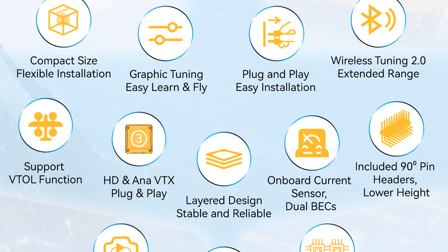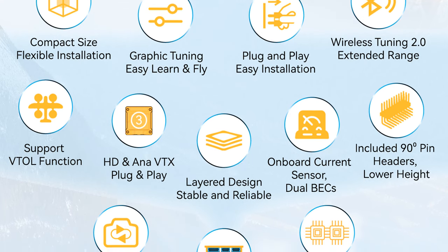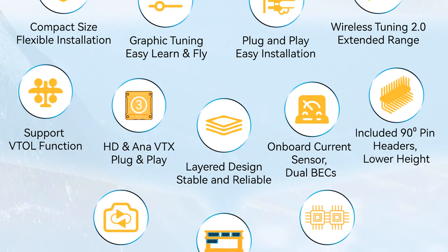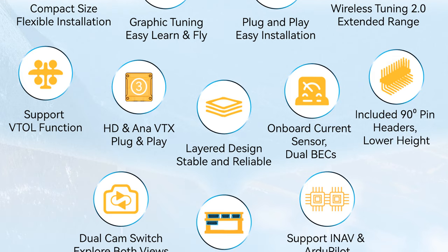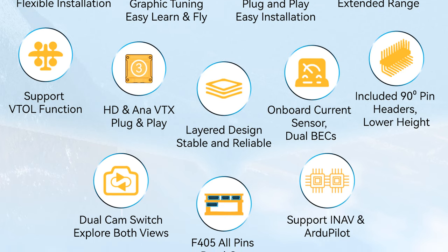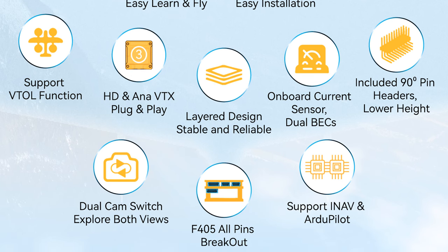The F405 Wing Mini is designed to fit into any fixed wing craft, featuring a compact size with flexible installation, easy plug and play just like the previous bigger version. Extended range with new wireless tuning 2.0. It supports VTOL function and HD and analog VTX transmission. Its two-layered design lets you add other stacks on top of it too, which is quite handy for keeping your CG. It also has an onboard current sensor with dual BECs, comes with 90-degree header pins, and has support for dual cam switching — something the larger F405 Wing didn't have. It also supports iNav and ArduPilot.